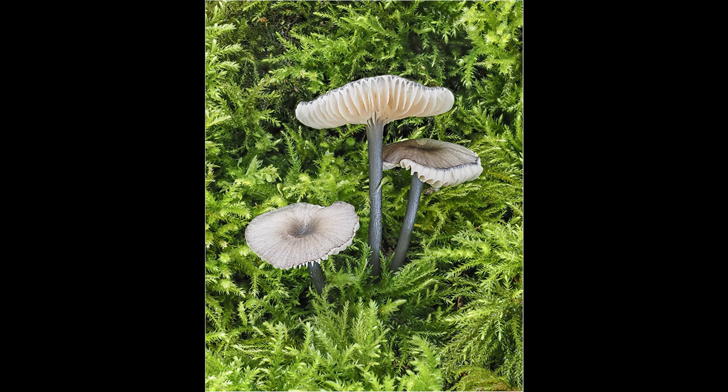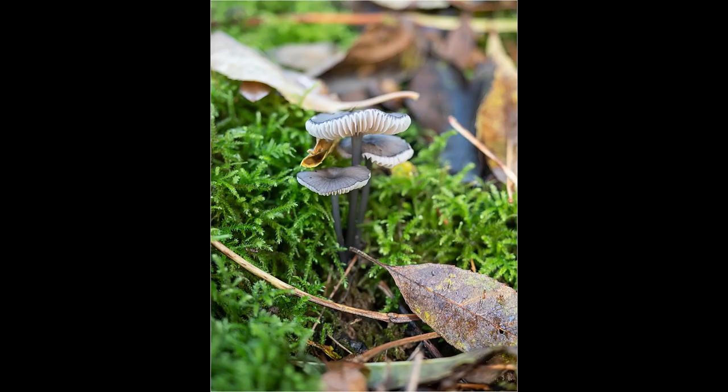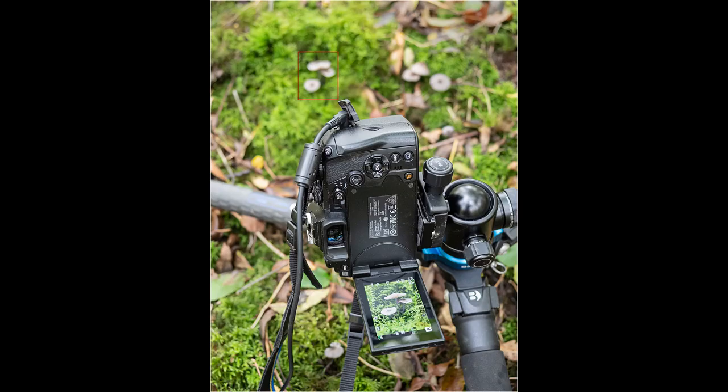In this image I found an attractive grouping of fungi — there were three of them, all in good condition and at different heights, which helps the composition. When I first found them they looked quite promising, but there would certainly need a bit of gardening to remove some leaves, twigs and other small distractions that were spoiling the composition. There was also an area just in front that was devoid of moss, so I pulled a bit of moss off another nearby log and used this to patch that bald area.